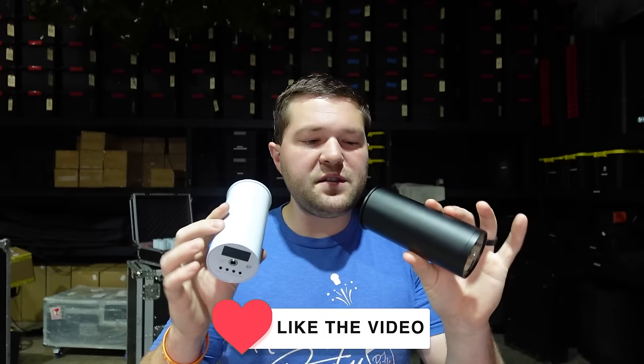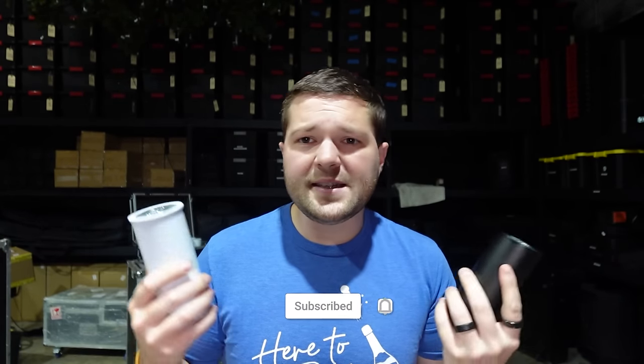That's the brand new Chroma Cannons. Hope you enjoyed this video — leave a comment below with what you think of the new lights, like the video, subscribe, and links to everything will be down below at Both Lighting USA if you want to pick them up and support what we do here. Keep them records spinning — we'll see you guys in the next one.